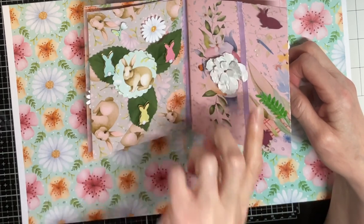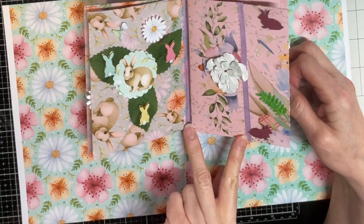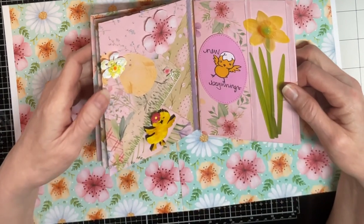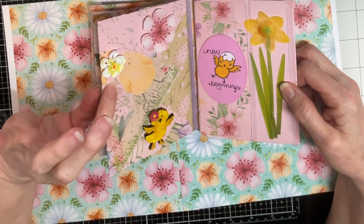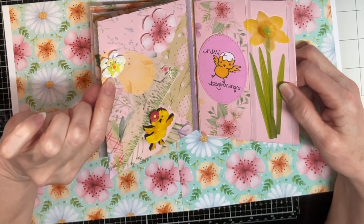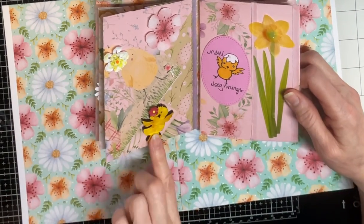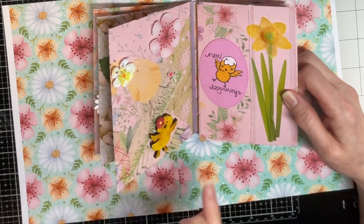I had this piece on top of a page and I cut it and added it to that envelope. On the back side of that envelope is a little chick — I made these flowers and put one on its head, actually a big flower on its head. Then this little wooden chick I colored and put a little flower on its head and fussy cut these flowers and popped them up.